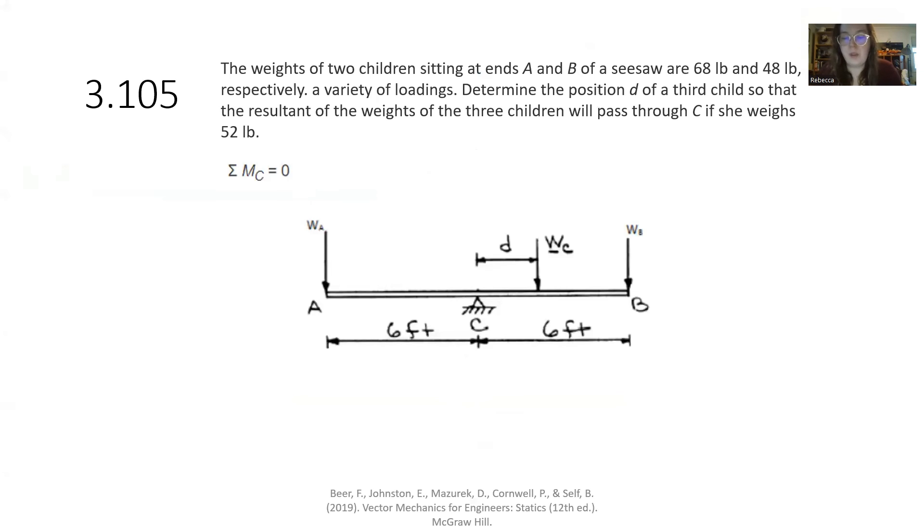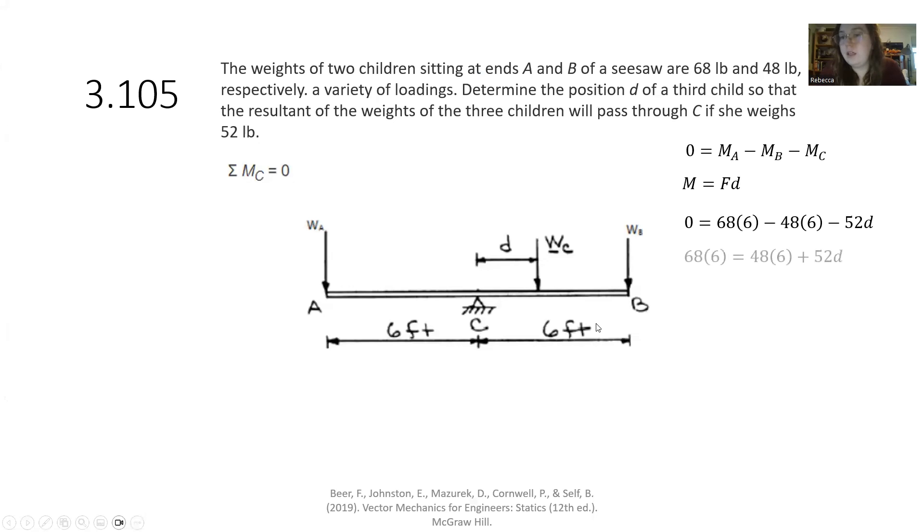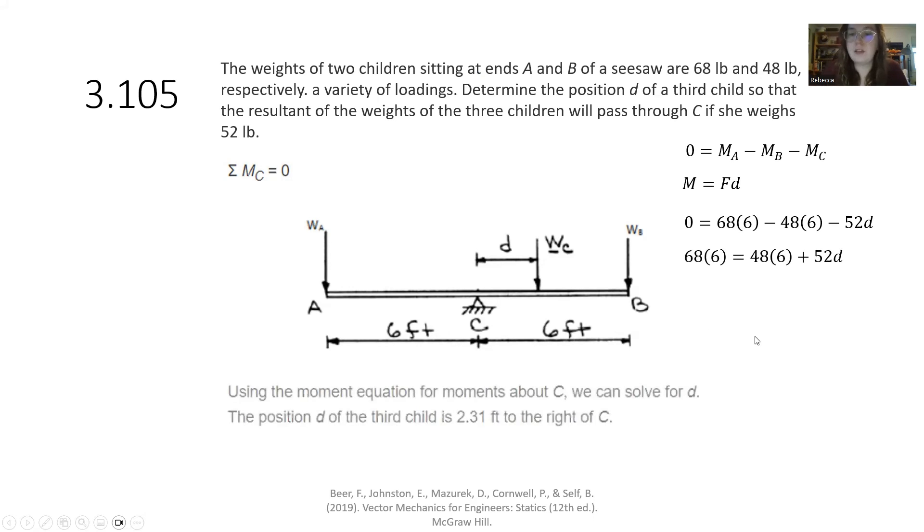For the first scenario with the 52-pound third child, summation of moments equals zero: positive moment is 68 times 6 feet from child A, minus 48 times 6 feet from child B, minus 52 times the unknown distance D. Setting this equal to zero and solving gives position D as 2.31 feet to the right of C. If you had assumed the wrong direction for the third child's position, you would get a negative value for D, indicating the child is actually on the other side of your assumption.